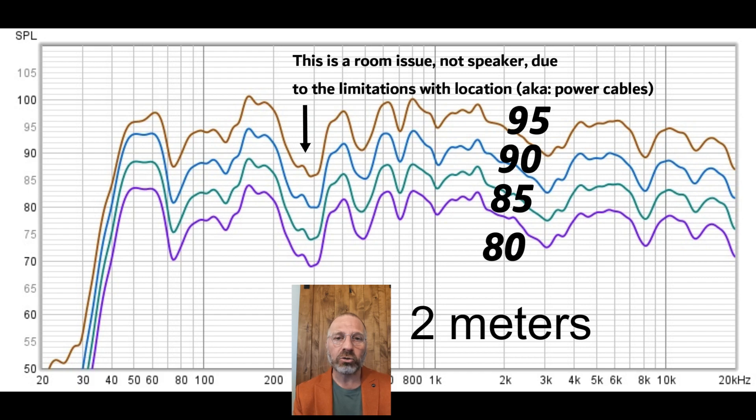The only issue I truly have with these speakers is that at around 95 dB, you start to get distortion coming in near the level of the music. We'll take a look at that as well.